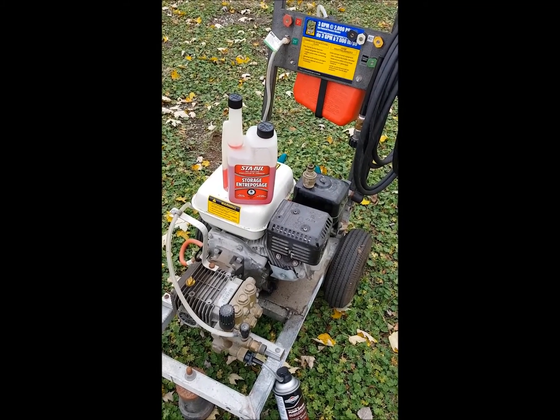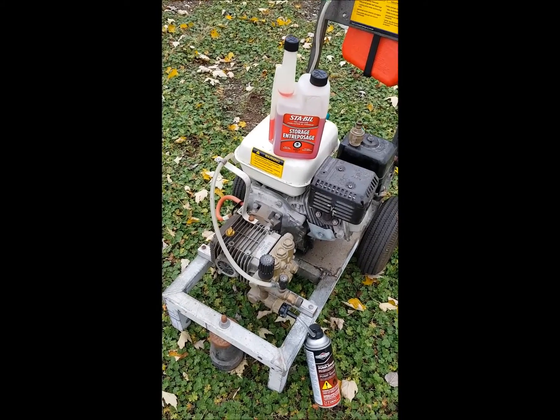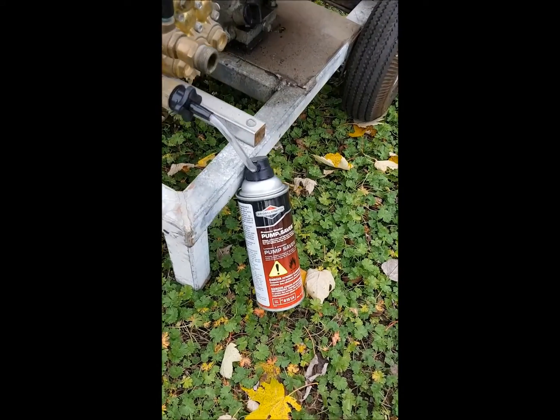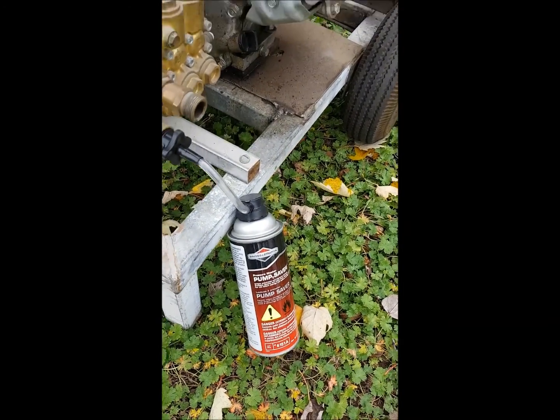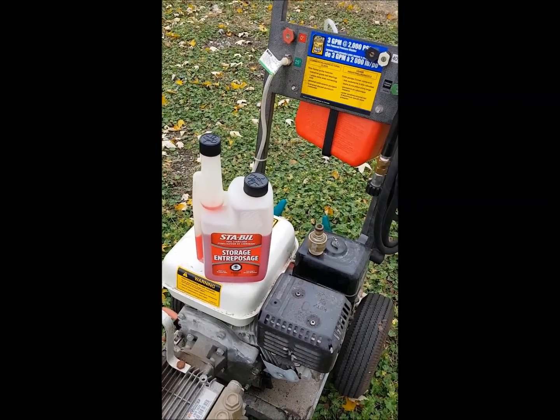Here I am just putting away my pressure washer, my Frankenstein pressure washer. Little Briggs & Stratton pump saver and stabilizer in the fuel tank.